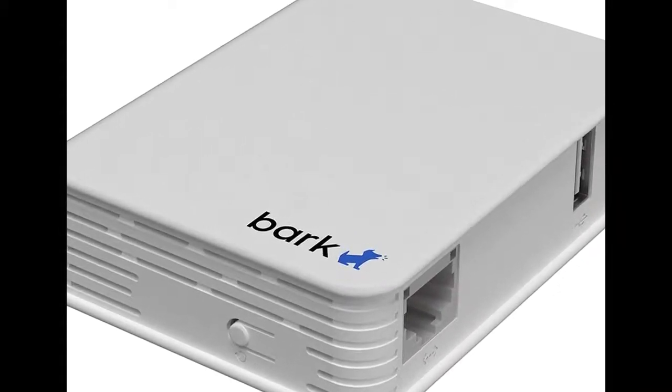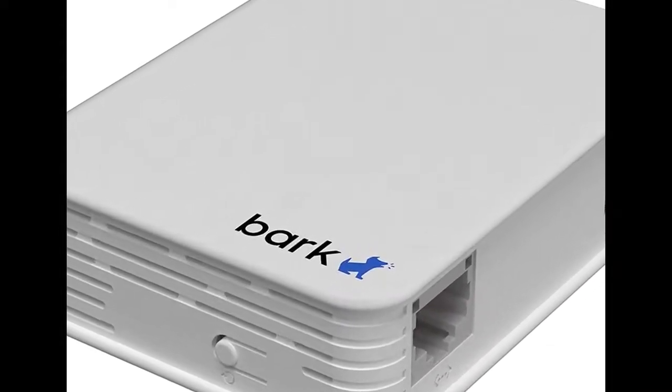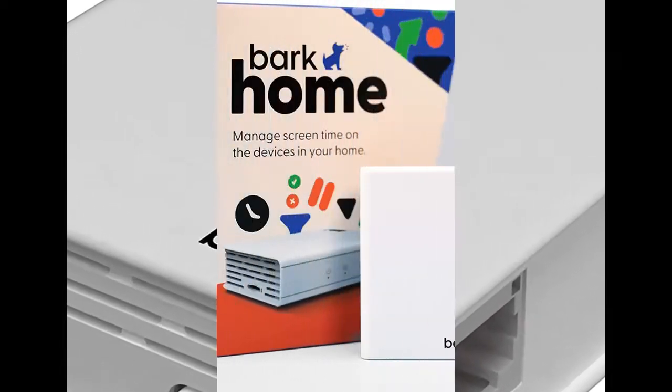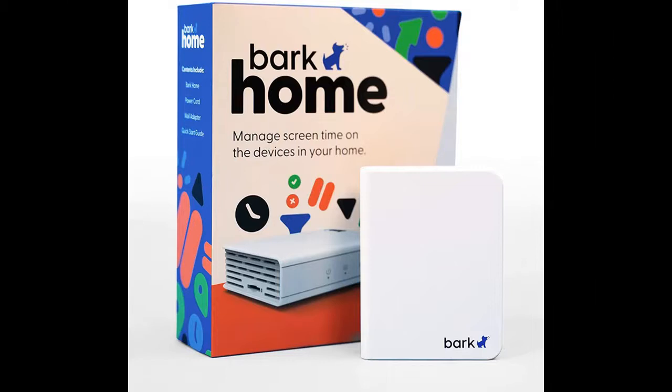Introduce quick overview and highlight features of BarkHome Parental Controls for Wi-Fi. Find the description useful and read reviews that most people are talking about. Below, we will suggest what features are included.